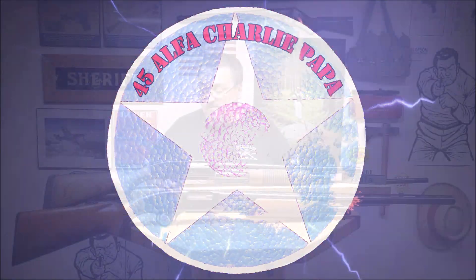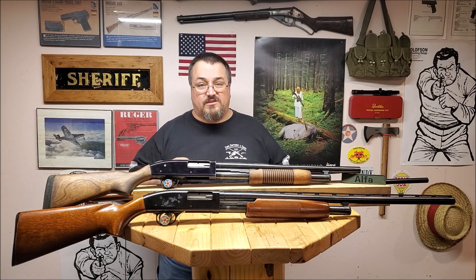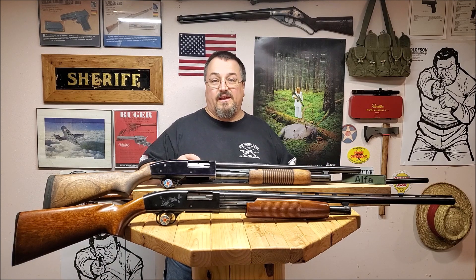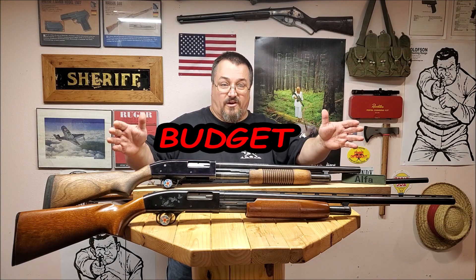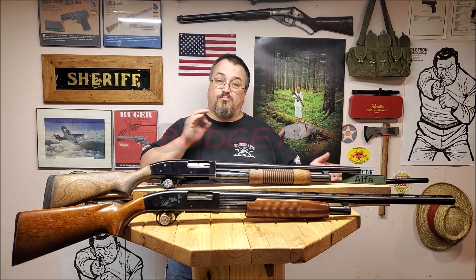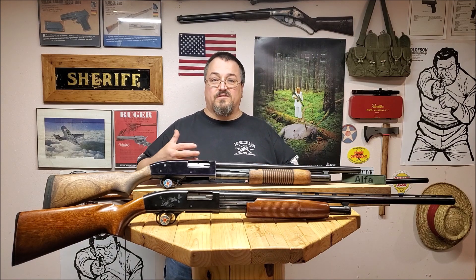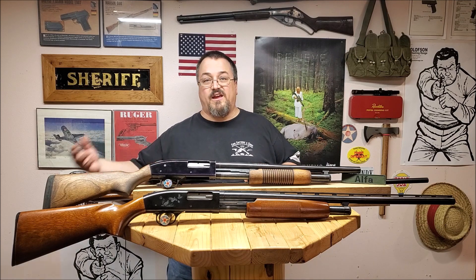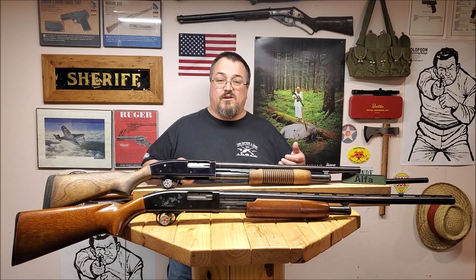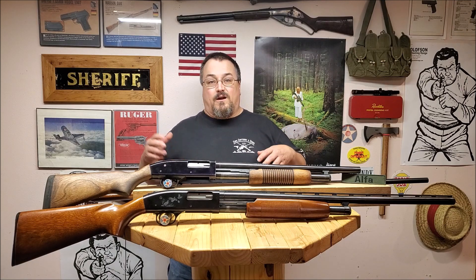Welcome to the 45 Alpha Charlie Papa channel. Today we're going to talk about the top five reasons I believe the made-in-the-USA Mossberg 500 is the best budget firearm for home defense or prepping. There's a lot of debate over what is the best home defense gun — is it an AR-15, a pistol caliber carbine, a shotgun, or a pistol? You've got to use whatever you feel comfortable with, but we're talking budget here.